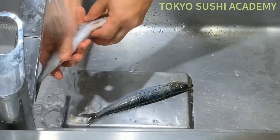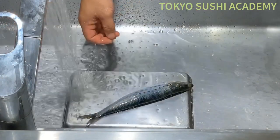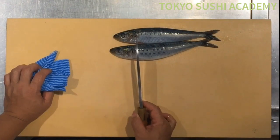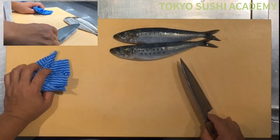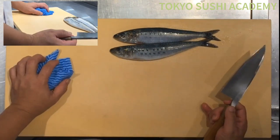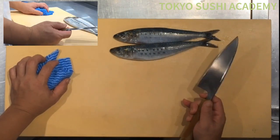After you de-scale it, wash off gently and let's move to the cutting board. From here, partially we're going to use a knife. First thing is we're going to cut the head off and also open up the belly, and let's try to get the guts out. We're going to do the whole procedure by using a knife.